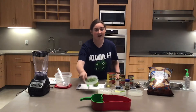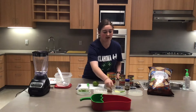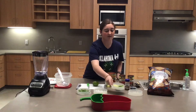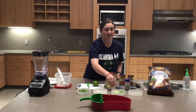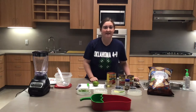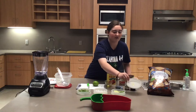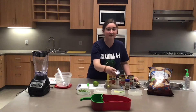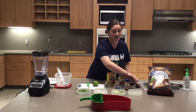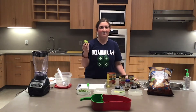Then half a cup of fresh cilantro, a fourth of a cup of white onion chopped, a whole jalapeño quartered with the membrane and the seeds — but you can take out some of the seeds if you don't like your salsa too spicy — a whole garlic clove minced, a fourth of a teaspoon of salt, a fourth of a teaspoon of sugar, a fourth of a teaspoon of cumin, and the juice of half a lime.